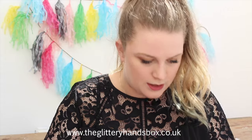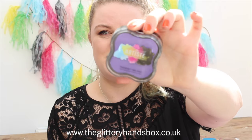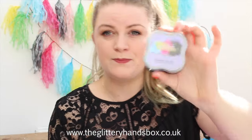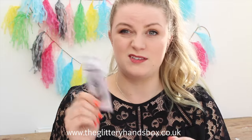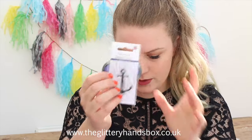Next up I wanted to include a stamp pad, so I've gone for the Do Crafts Artiste pigment ink pad in lavender. I thought that was quite a mermaid-y colour — I didn't want to just throw loads of blues in there; I wanted it to be quite purpley, quite pinky and blues. And then to go with that, a clear anchor stamp. Some people don't have a stamping block, but you can still use it — just stick it to a book or a coaster as long as it's flat, or pick up a stamp block quite cheaply.